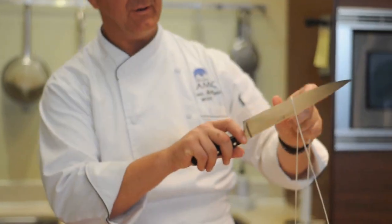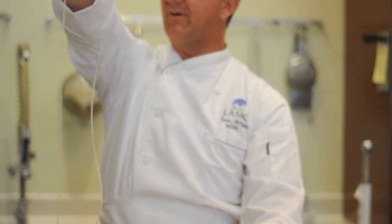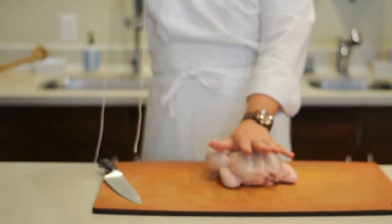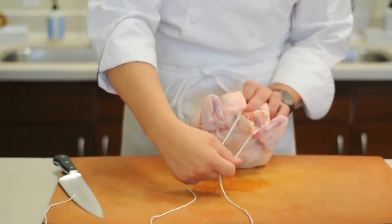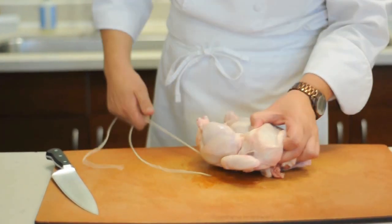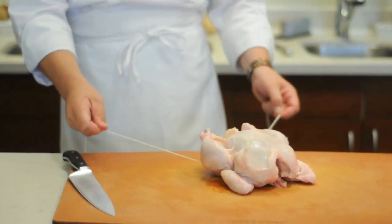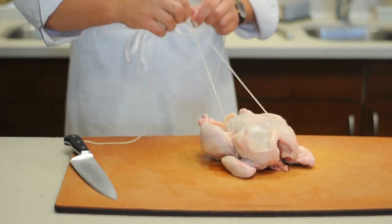I'm going to grab the string right in the middle. You're going to reach over the top with the breast side toward you, and I'm going to wrap around the neck, just on the top of the neck like that. Then I'm going to pull it back toward me and open this up, which enables me to bring the string up through the legs, behind the wings and through the legs.